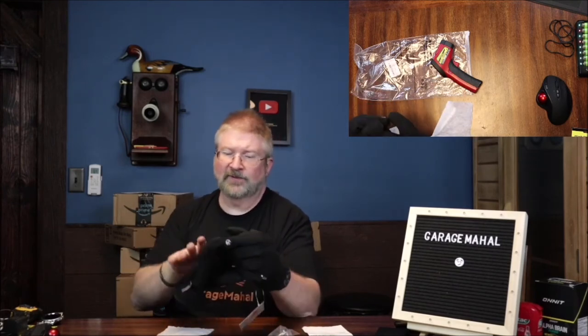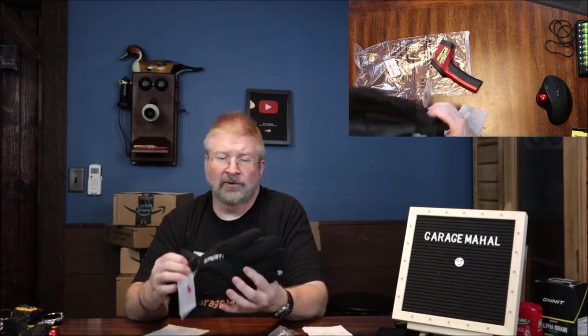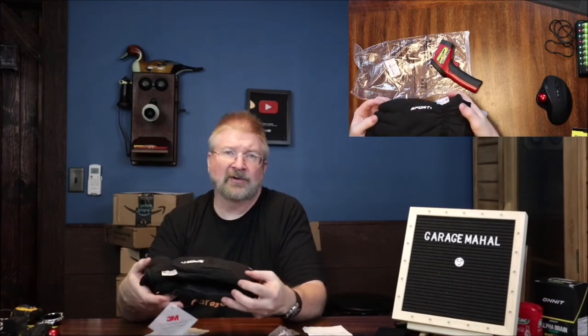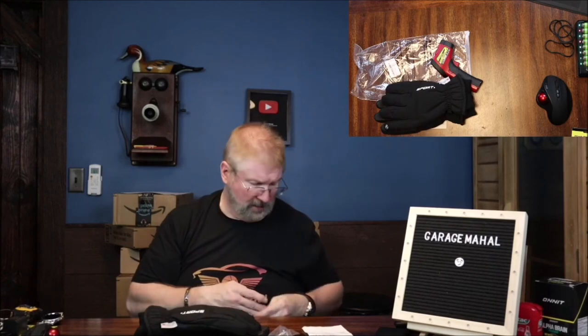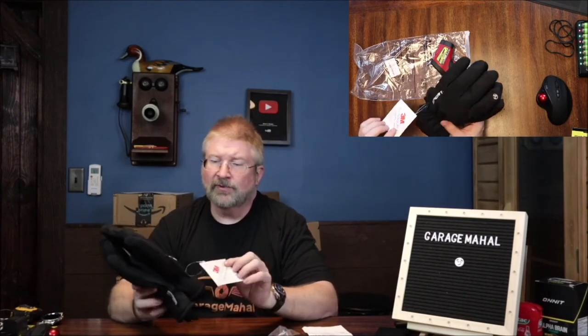I buy probably a new pair every year — not because I wear them out, but because I just wear them so often that I want a fresh pair at the start of every season. I have lots of gloves, so I can keep one in my truck, one in the Hummer, basically a pair in every vehicle. Brian from Garage Mahal with your new 3M Finsulate — love it. Stay safe and warm out there.